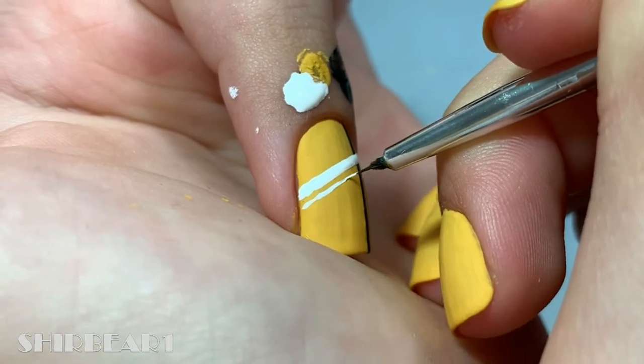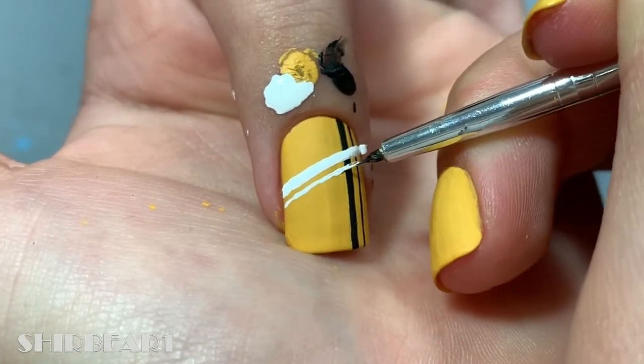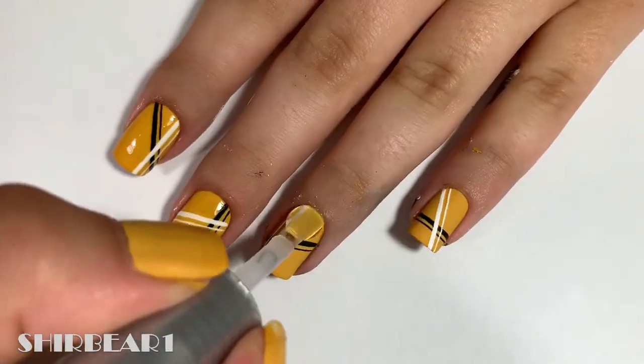I actually filmed all of the nails but then realized it was unnecessary, so that's why the top coat video is with all the nails. When done, apply top coat to smooth out the surface and make your nails look perfect.